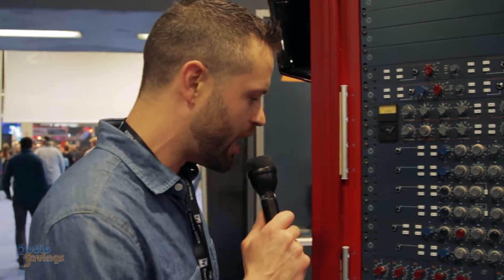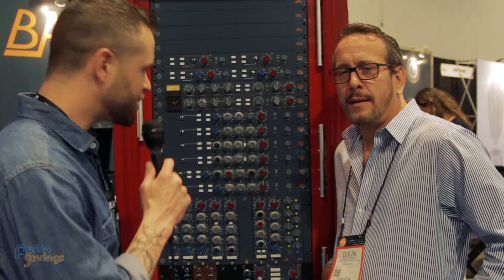What's up crew? Will Scully, Audiosavings.com. Thanks for kicking it. It's NAMM time — it's 2016, and we've got Colin here with BAE Audio, and we're going to look at the B15.